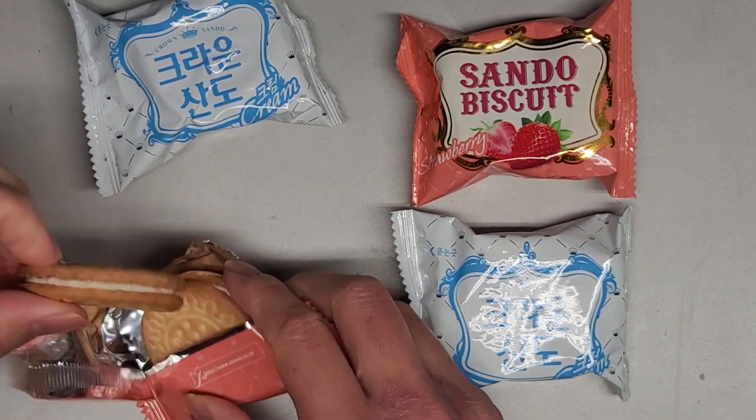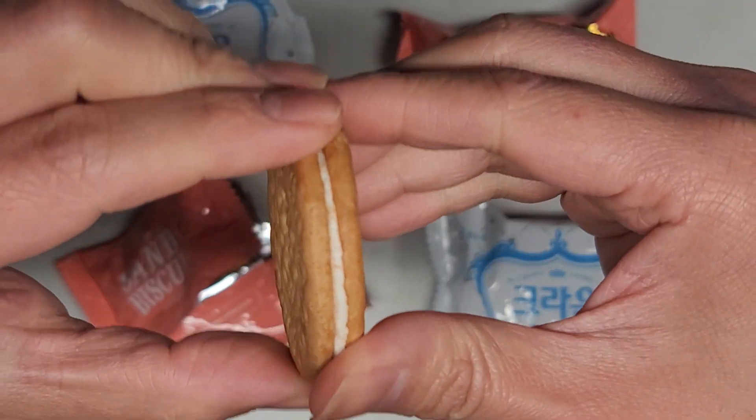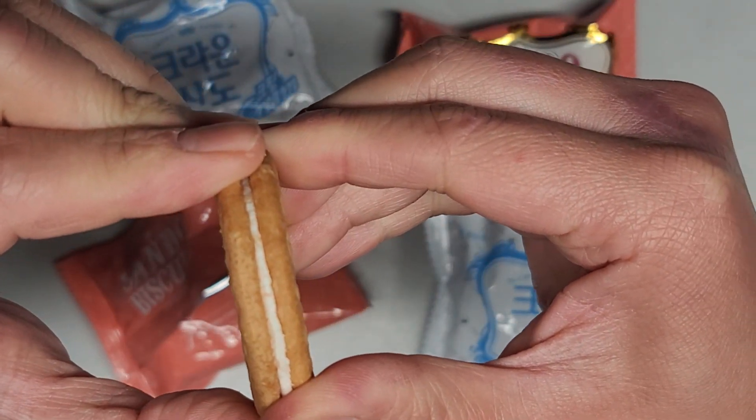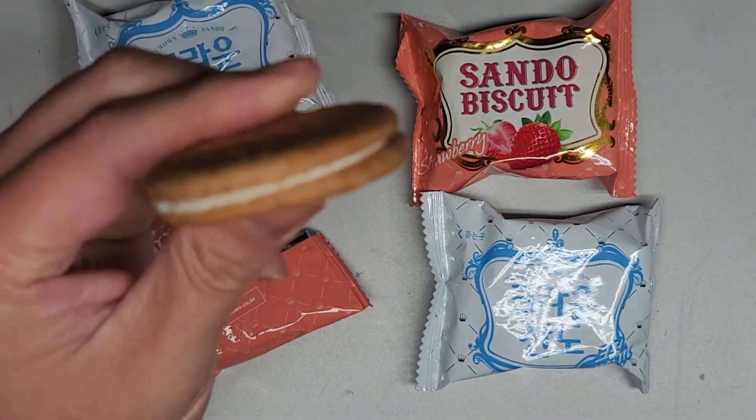Each one has two cookies in it, so we'll try one first. The strawberry one has cream in there. I can't really twist it off like an Oreo — well, if I try hard enough I probably could, but I'm just gonna eat it like this.